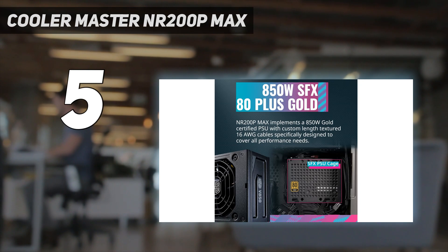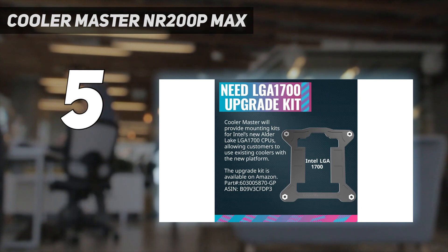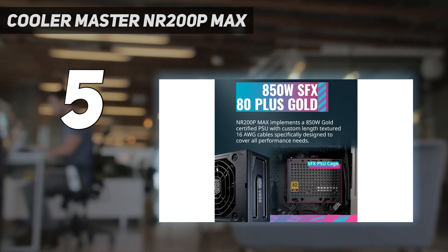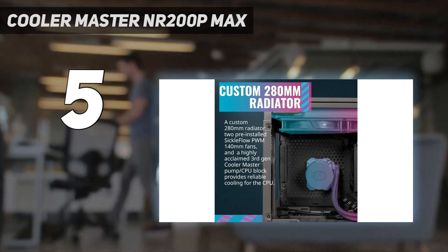The NR200P Max is extremely simple to build in and an easy recommendation for those looking for a simple setup. All you need to bring is a motherboard, CPU, graphics card, memory, and a boot drive, letting you focus on the important things. The only real catch is that its paint and finish are a bit boring, but with the glass panel showing off your fancy internals, we doubt you'll mind — and if you do, paint it.